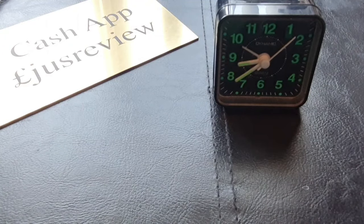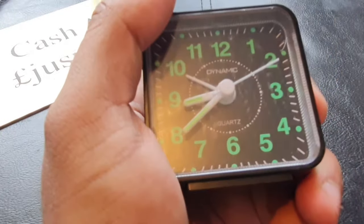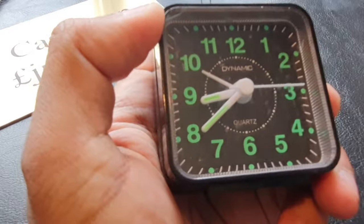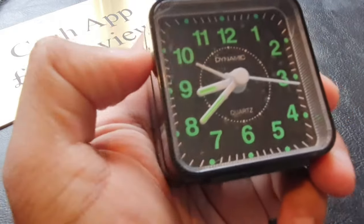Hi guys, in this video I'm going to show you how to set an alarm on an analog clock. We're going to take a look at the one we've got in front of us — it's got green numbers on it because this particular one glows in the dark. You can see the arrows on 10.